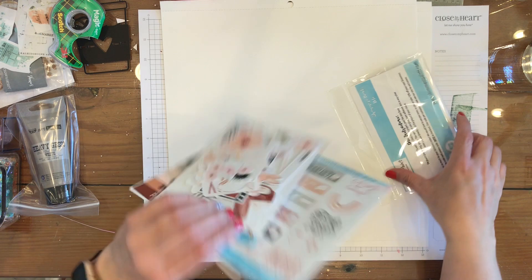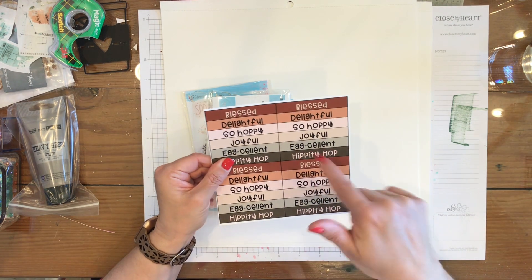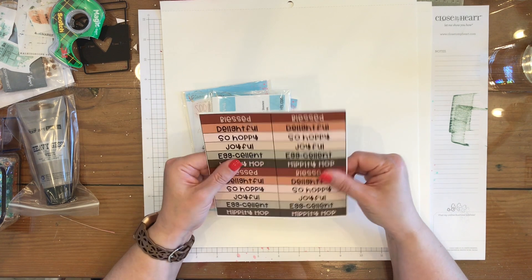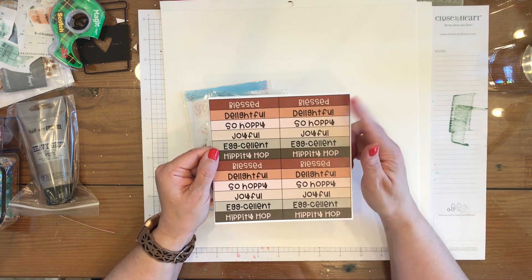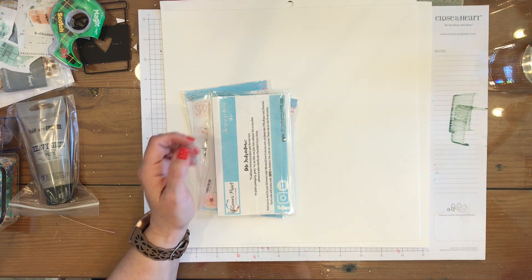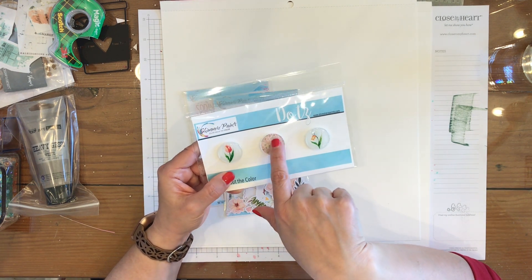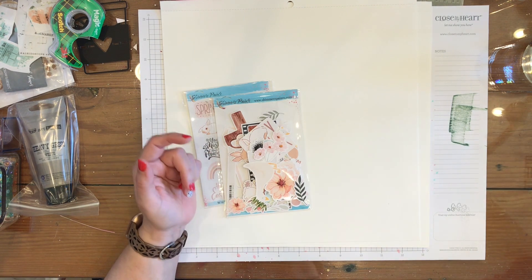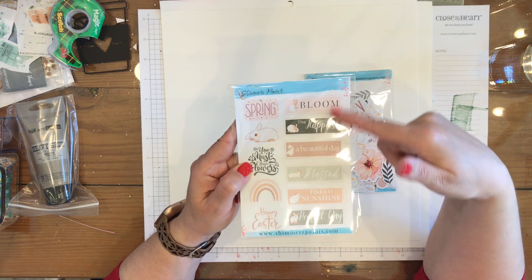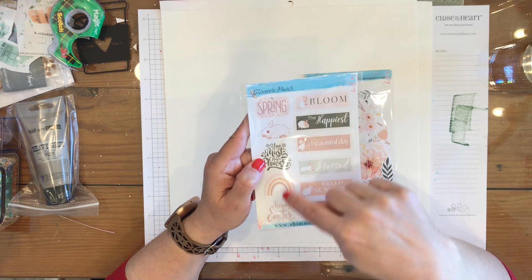Let me show you what all's in here. Here's the wordy bits that you get with the kit. It's just like a printout, a printable thingy. So it has lots of different wordy bits for springtime. And then we have the dots — two florals and then a floral background. Here we have the stickers and they have all kinds of word bits and then a bunny and a rainbow and then some more word bits.